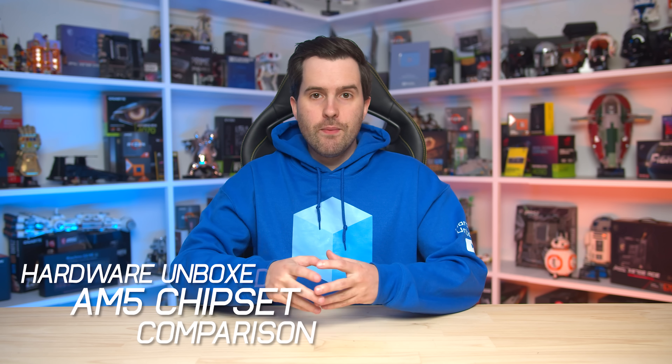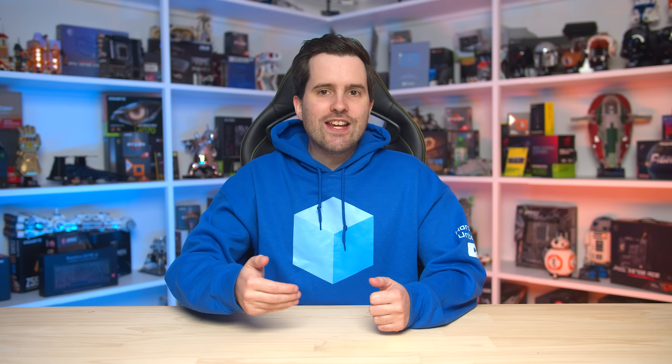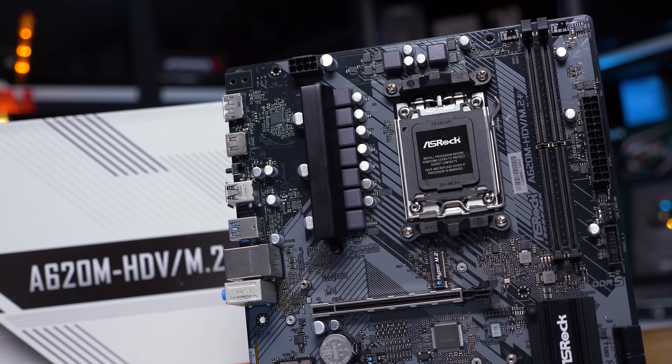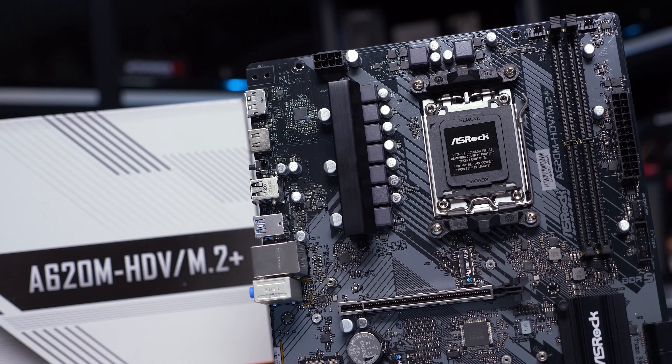The AM5 platform is a bit of a mess when it comes to motherboards and chipsets. If you're interested in buying a Ryzen 7000 or Ryzen 9000 processor, there are nine main chipsets to choose from, ranging from X870E at the high end down to A620 at the low end. Today I'll be breaking it all down, clearly showing what all the AM5 chipsets provide, how they compare, and what variants are closest to each other — including why B840 is pretty much just A620, and why X870 is basically just B650E.